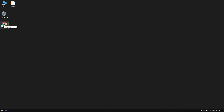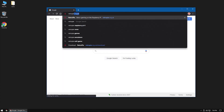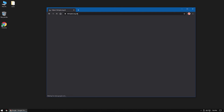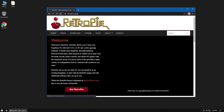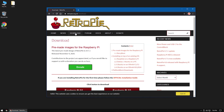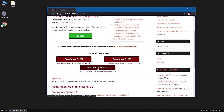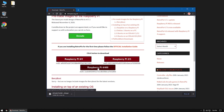To get started we need to go to RetroPie.org.uk to download RetroPie. Click on Download in the navigation. Select the proper version of RetroPie for your Raspberry Pi. I'm using a Raspberry Pi 4, so that's what I'm going to pick.